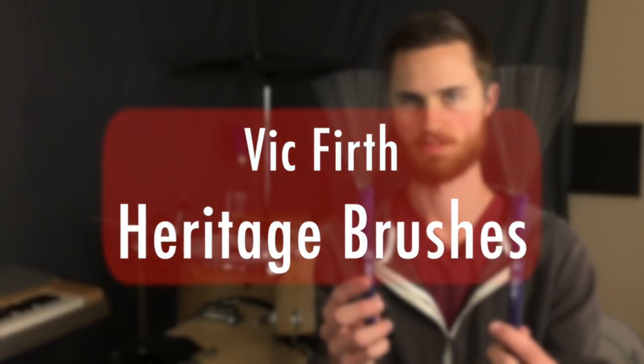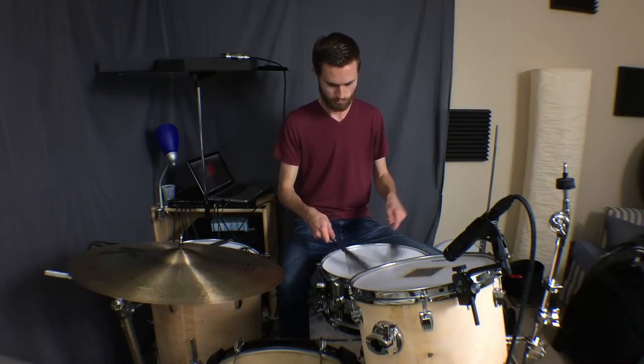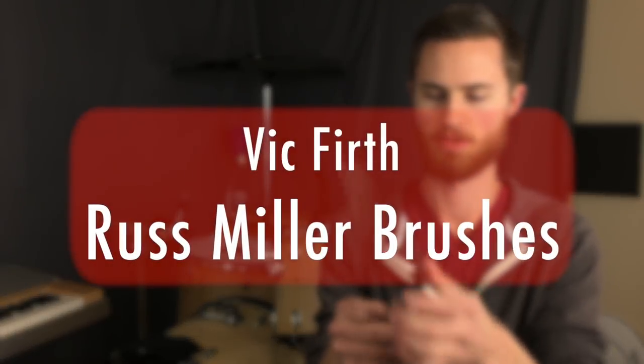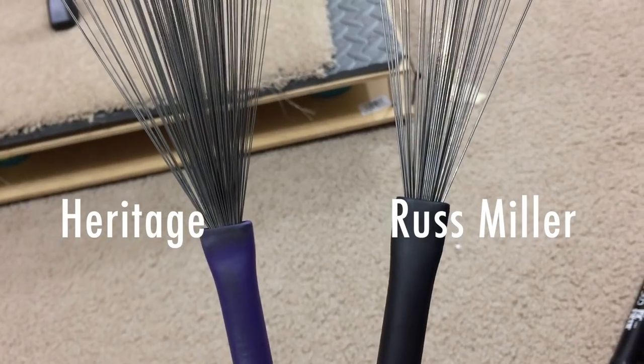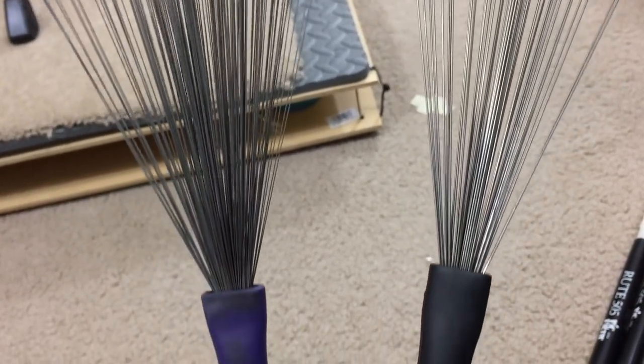Now on to brushes. My favorite pair are the Vic Firth Heritage brushes — the purple handle brushes with thin gauge wire. These are basically the classic jazz brush sound. I really like the response, the feel, and the dynamic range. I can actually slap a heavy rim shot on the snare with these if I want to, so I can play a rock beat and it sounds pretty cool. I also have Vic Firth's Russ Miller brushes, which I bought thinking I'd use all the time, but I ended up using them less because I wasn't a huge fan of sweeping with the heavier gauge wire that these have.